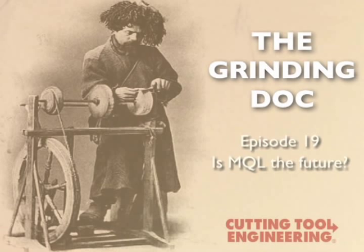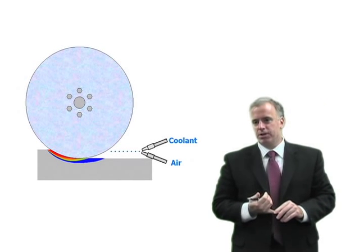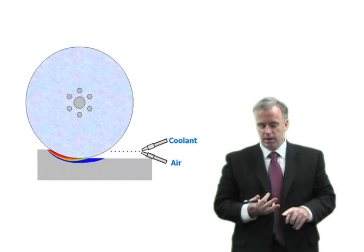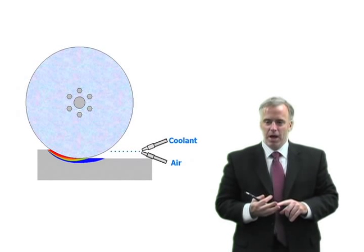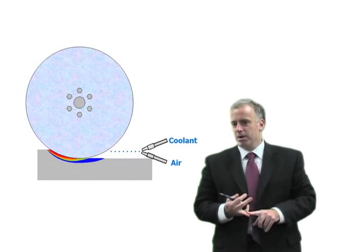I hear a lot of talk about MQL — is this really the coolant source of the future and is it something I need to look into? MQL, or minimum quantity lubrication, has gotten a lot of press in recent years. Some people have said MQL is the coolant source of the future and always will be. I think that's a little harsh, but we haven't quite seen it in real production the way some people had promised maybe 10 years ago.